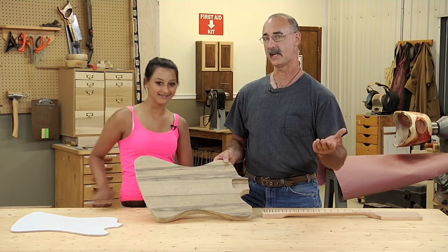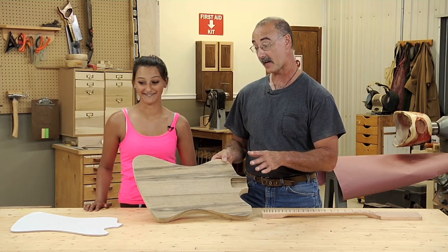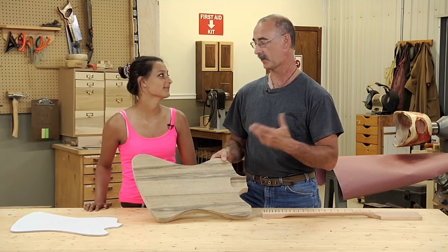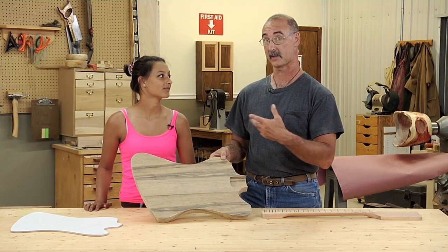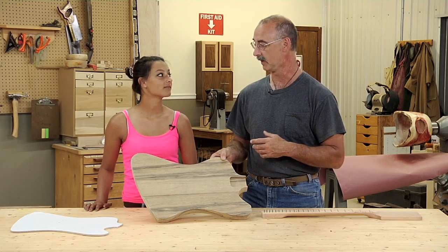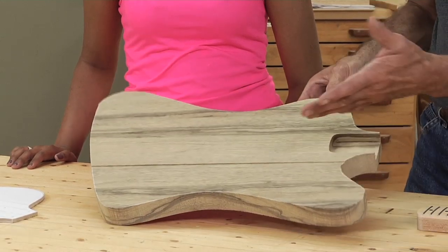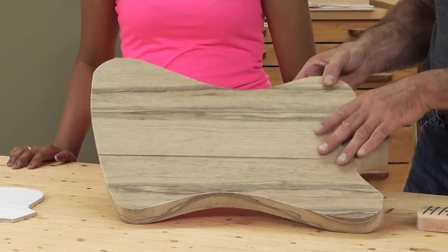I thought it'd be kind of neat because when Jenny took this project on, I said to her, this is fine, but I'm not doing the work — I'm helping, but I'm not doing the work. So I thought it'd be cool to record some of the process of Jenny going through the guitar build on video. We're also taking a lot of pictures and that'll evolve into a story later. So far you did some research on the body and found a wood I had never heard of. What's the name of this wood?